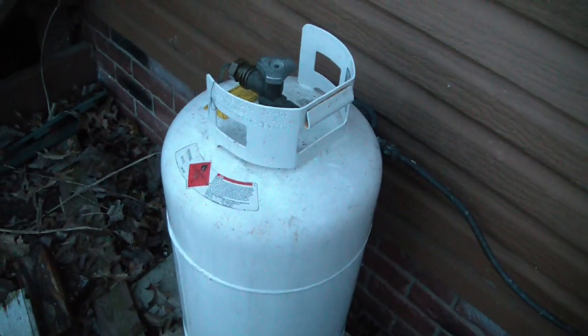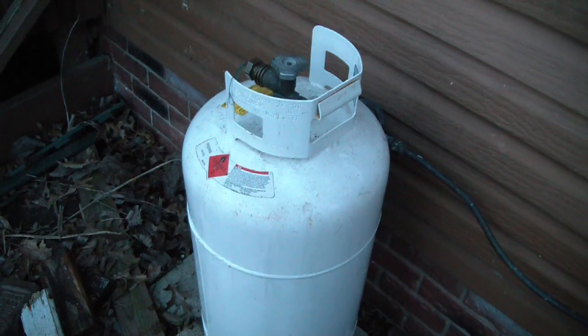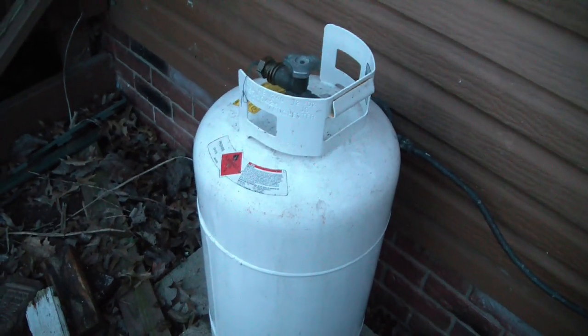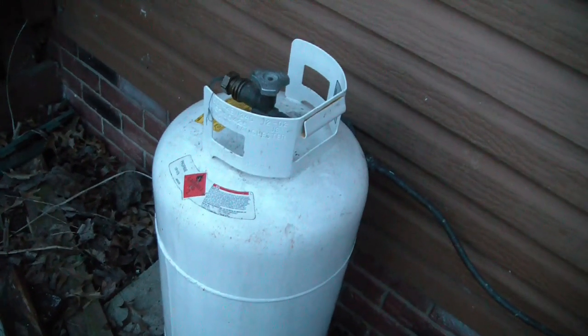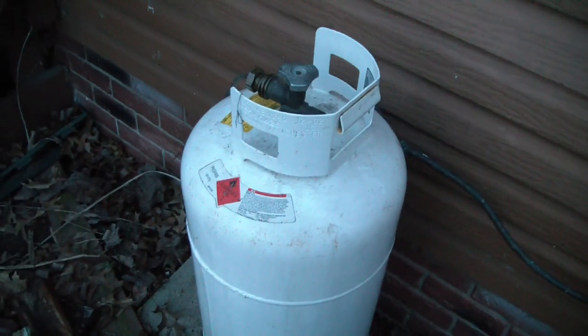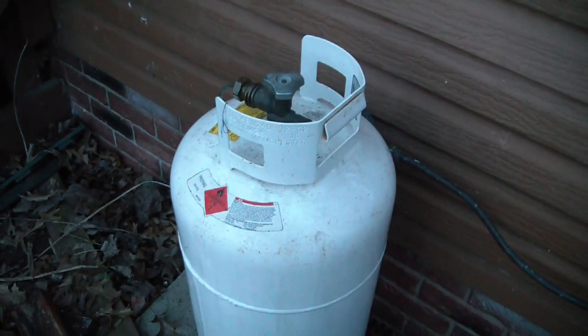You can buy this tank brand new still at Tractor Supply, and the current price is one hundred and fifty dollars. So I got a $150 propane tank for ten bucks — pretty good deal.